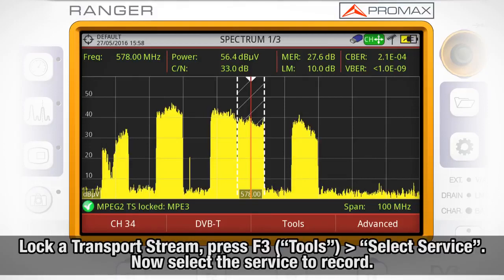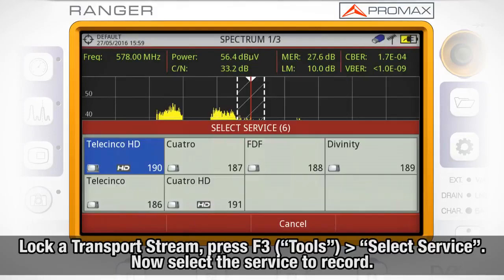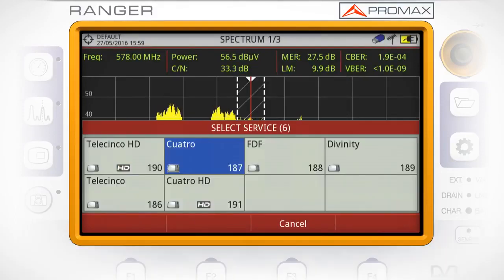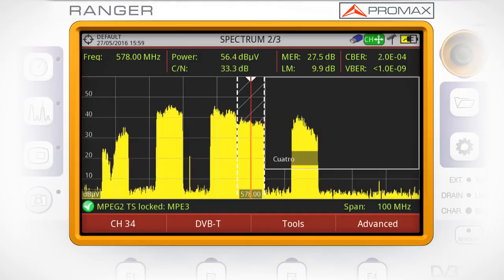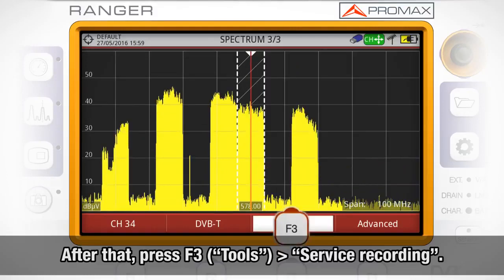Once we are logged to a transfer stream, we need to press F3 and go to Select Service. Here we will select which service we want to record. After that, we press F3 and select Service Recording.